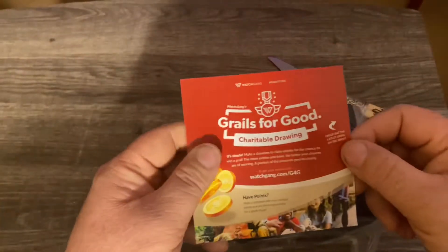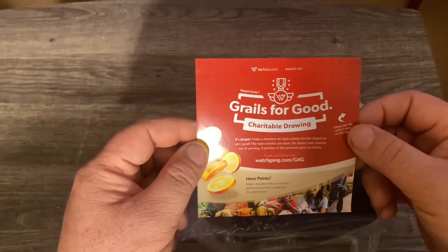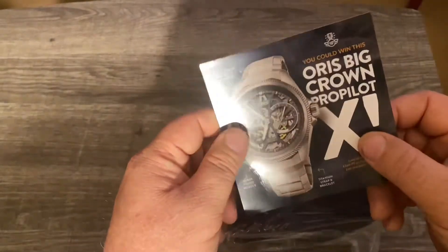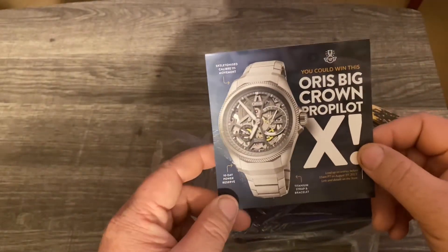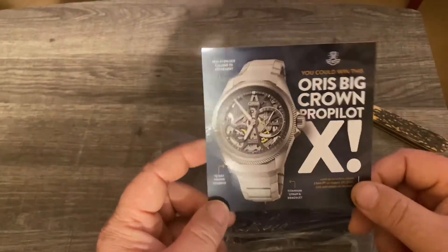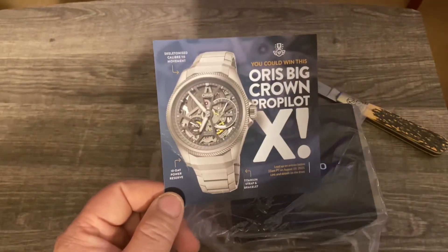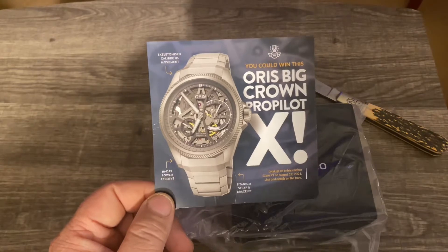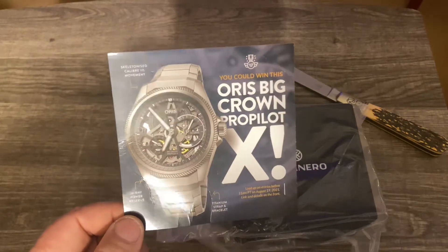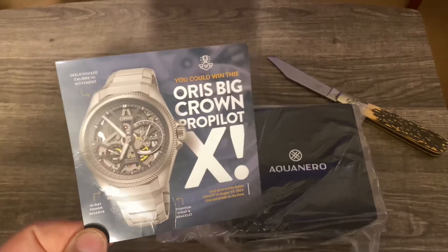Same insert they always give you — grills for good, you can make a donation to a charity and that gives you entries into a drawing. This go-around it's going to be for an Oris Crown ProPilot. I actually have quite a few entries in this drawing — they had given me some free points for one of my unboxing videos, I used that to spin the wheel, and the leftover points I put towards this drawing, so wish me luck.